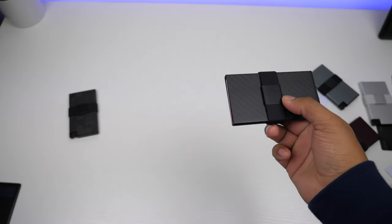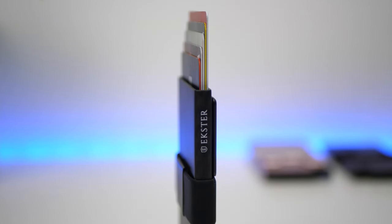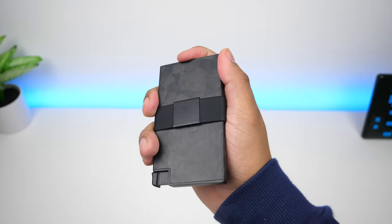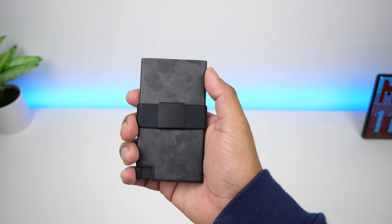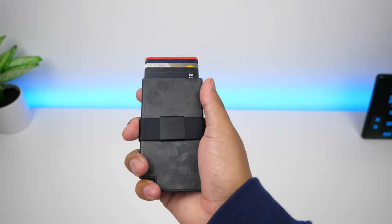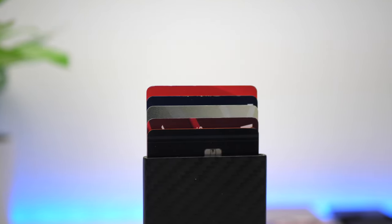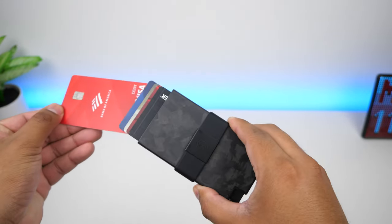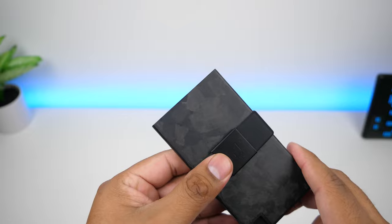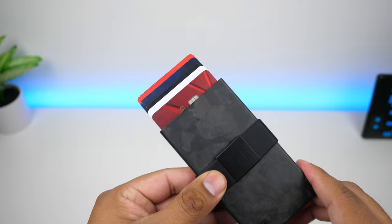What I love about Ekster wallets besides the elegant style is the quick access to all your cards. It uses a patented ejection mechanism and the trigger is very easy to press — it fans out your cards quickly. It's incredibly satisfying and I've received many compliments from cashiers when they see the cards eject like that. I keep my most frequently used card in the very back since that one comes out extremely quickly, and the second most used card in the very front.